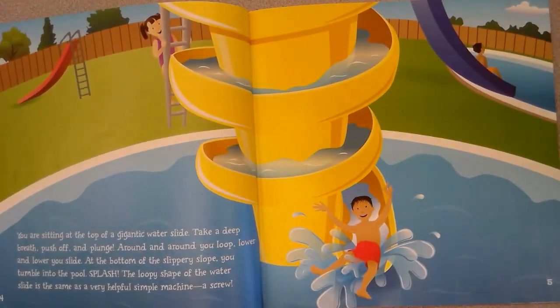You are sitting at the top of a gigantic water slide. Take a deep breath, push off, and plunge around and around. You loop lower and lower. You slide, and at the bottom of the slippery slope you tumble into the pool — splash! The loopy shape of the water slide is the same as a very helpful simple machine: a screw.